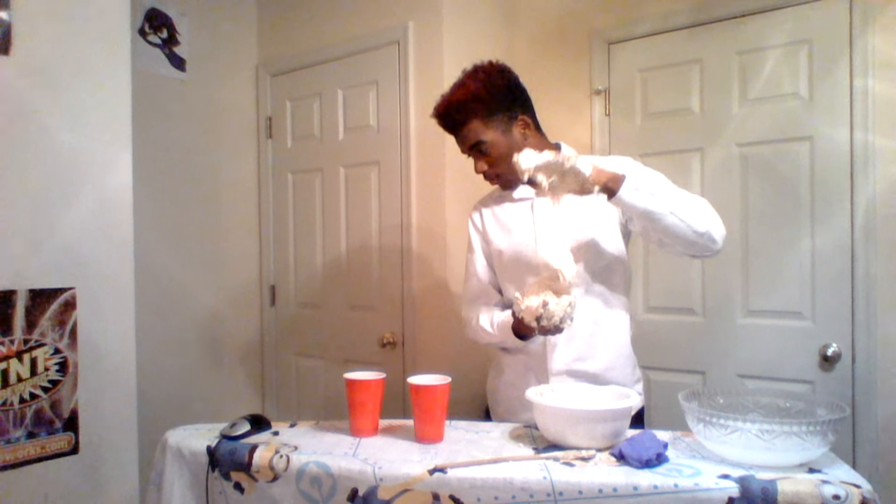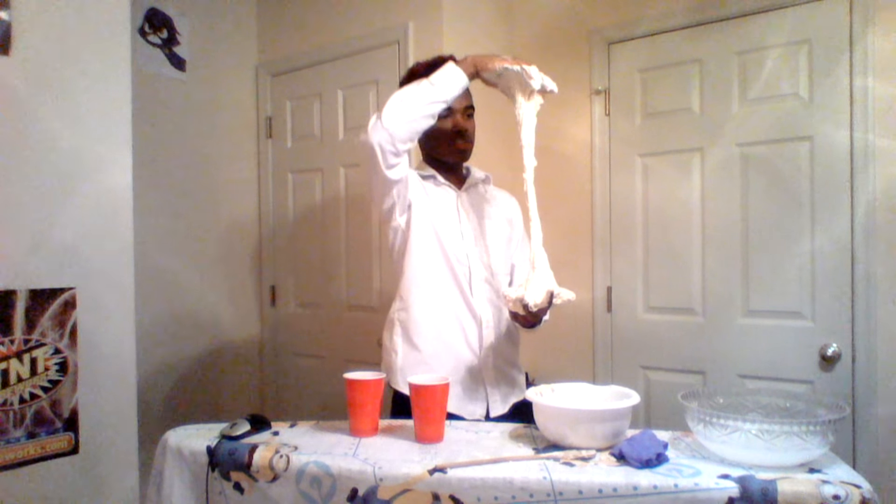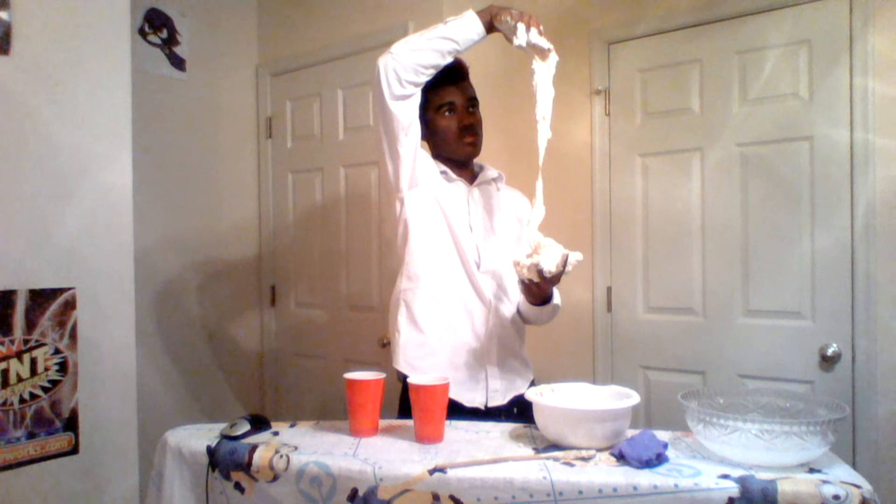I'm so glad I put a tarp down on the floor because this stuff is everywhere. I have a blue tarp all around my room because I did not know what was going to happen. I should have also put it up on the walls - that probably would have made more sense. But you know, YOLO.